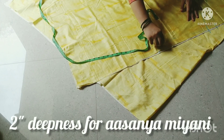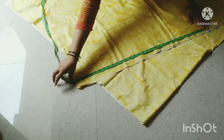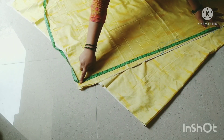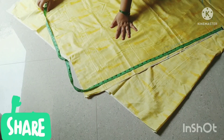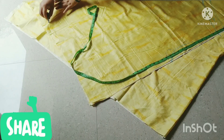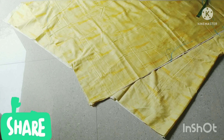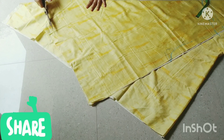If you want to use the asana or miyani, you can use it. If you don't want to use it, you will cut it like this — not directly. We will give it a round shape, cutting a little bit less than 3 to 4 inches.